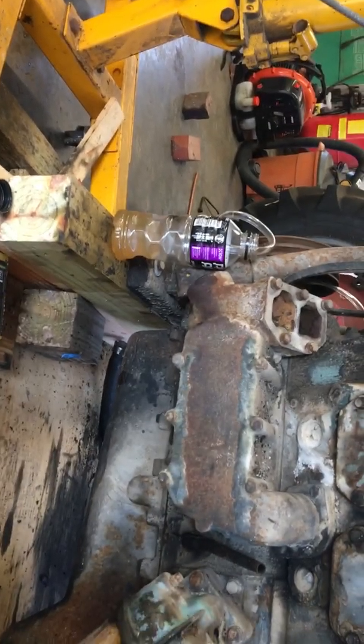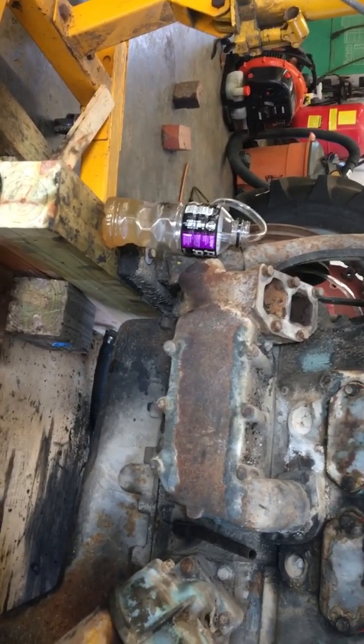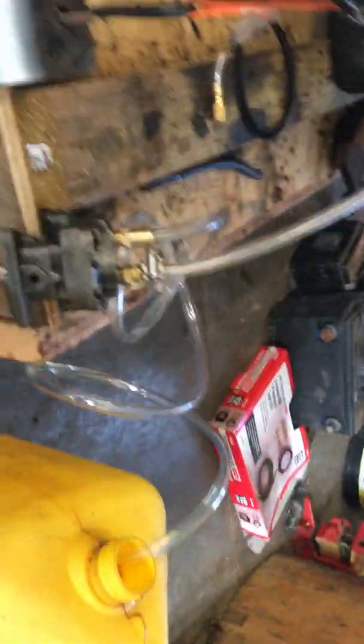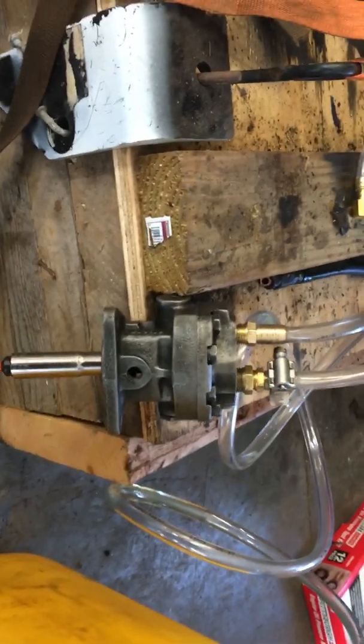It's still coming out a little dirty so I'm going to push some through and see if we can't get it cleaned up. So here it goes — hopefully it doesn't tip over.